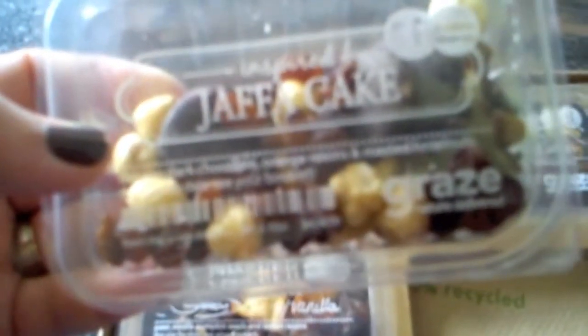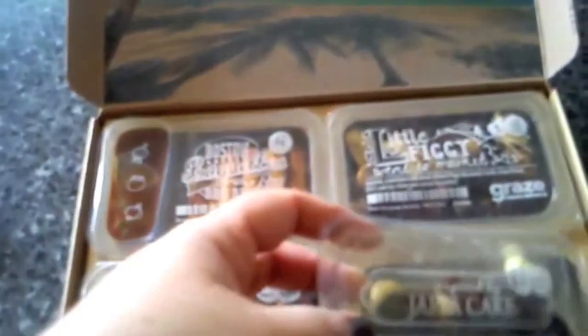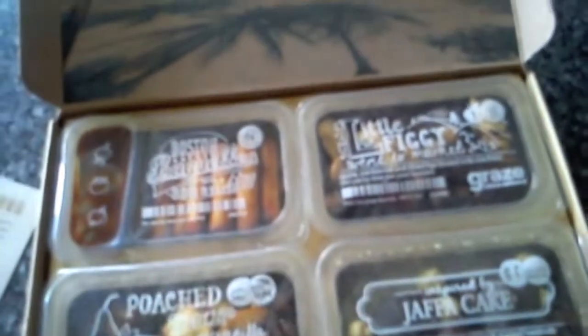Inspired by Jaffa Cake: Belgian dark chocolate, orange raisins and roasted hazelnuts. There are big discs of dark chocolate in there. The raisins are actually soaked in orange — I bet that's nice! That one is 208 calories, which I guess is because of the chocolate and the nuts, but even so, it's quite cool if you're counting it in.